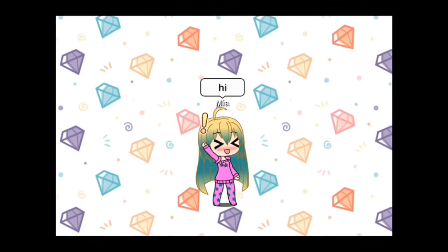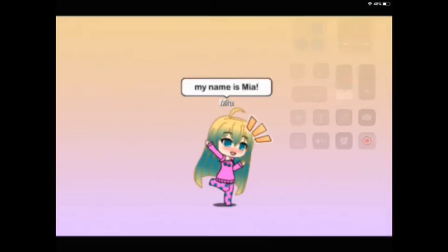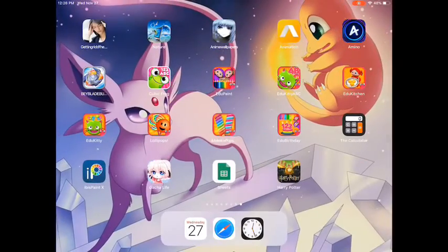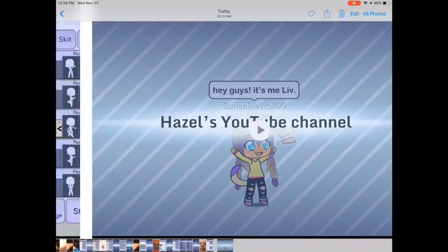I wouldn't say anything, but I would click on it to make sure that it's going. Then I just stop the screen recording and go all the way to pictures or camera, and I click on the last one.